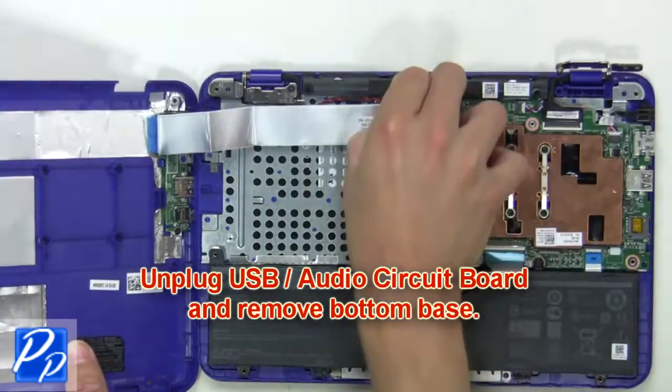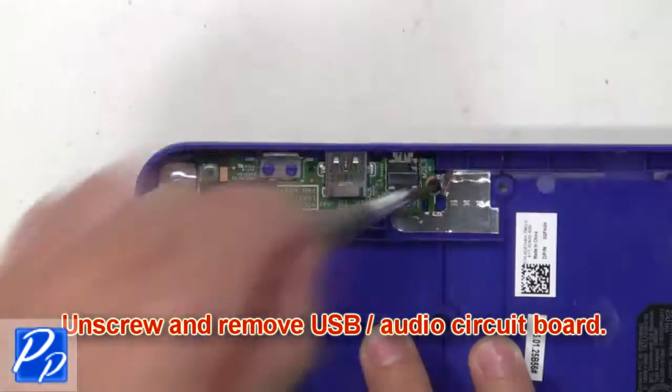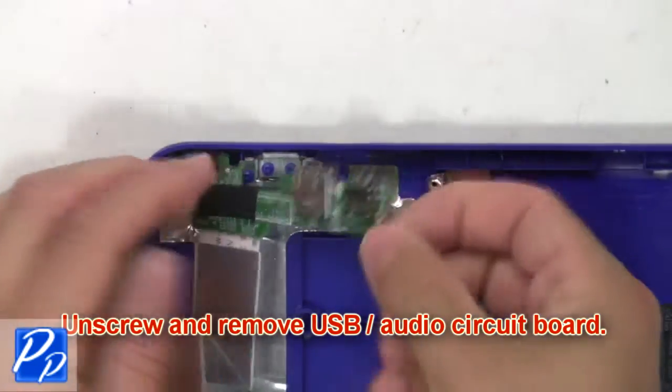Next, unplug the USB audio circuit board and remove the bottom base. Then unscrew and remove the USB audio circuit board.